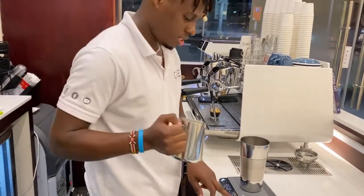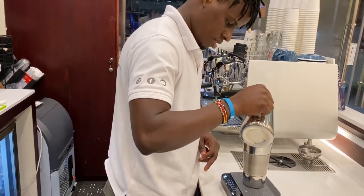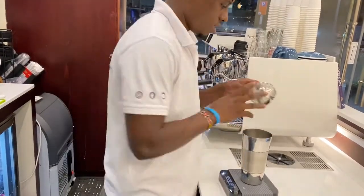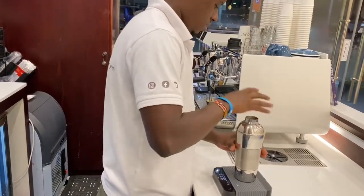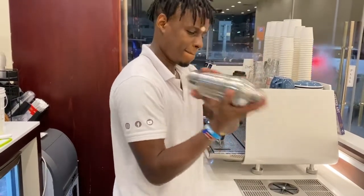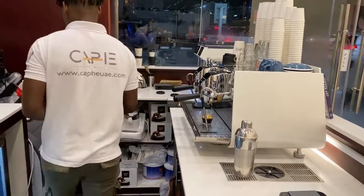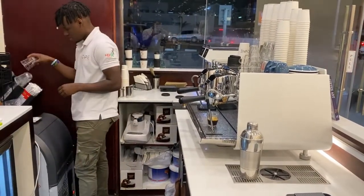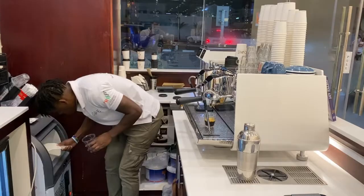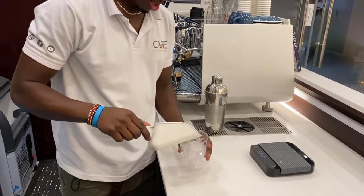Then we'll add our milk. Now we have two bottles of milk.